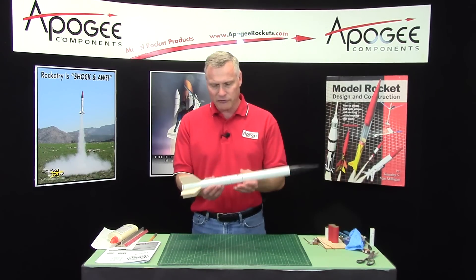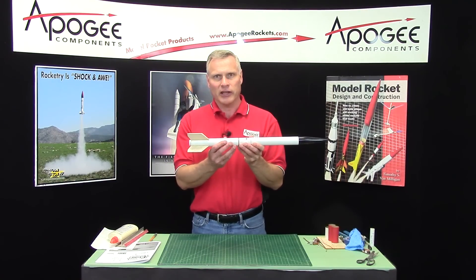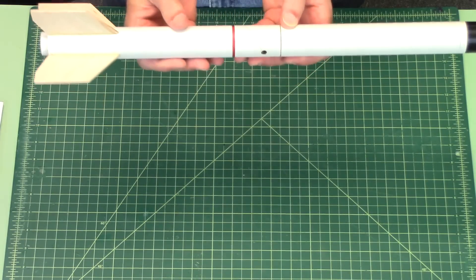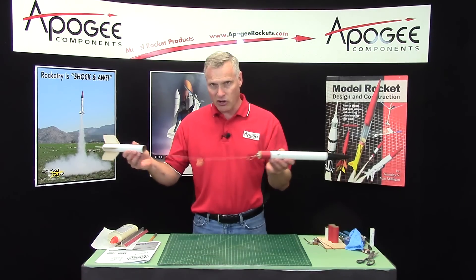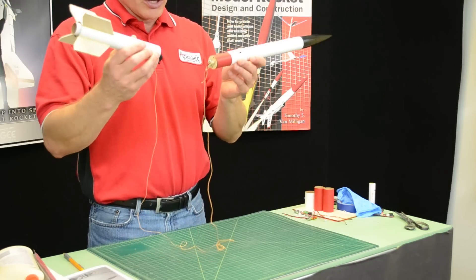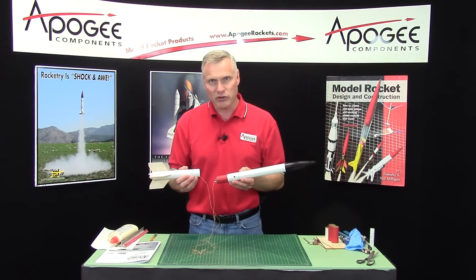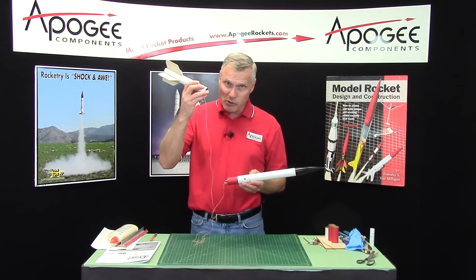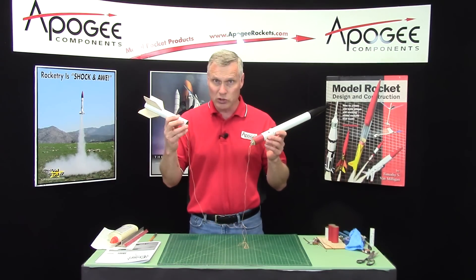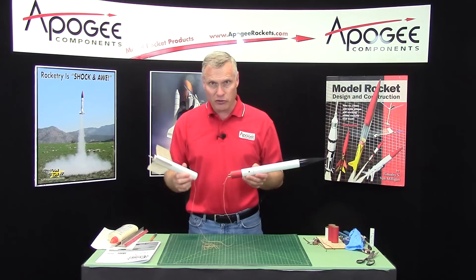This rocket is all set up for dual deployment. What happens is the rocket takes off, it reaches apogee, and then the altimeter, which is housed in this section right here, deploys and it kicks off the nose cone like this. The rocket just comes tumbling down very quickly, and because it's coming down so fast, it doesn't have a lot of time to drift in the wind. You can use a streamer or a small parachute on this. A lot of people like to go drogue-less, which means just using a shock cord as the streamer so that it falls really fast.